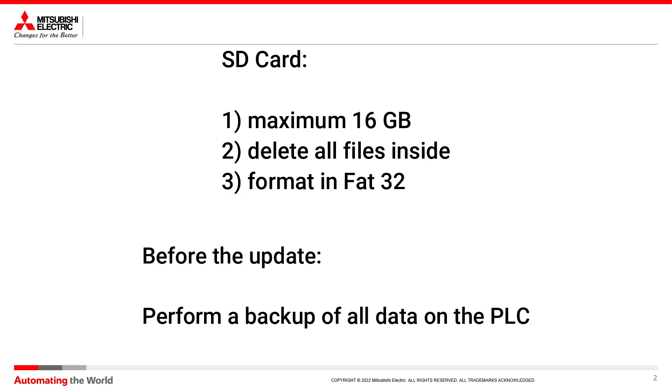Remember to perform a backup of all the data inside the PLC, because with this procedure we are going to delete everything. Now we can move on to the actual firmware update.